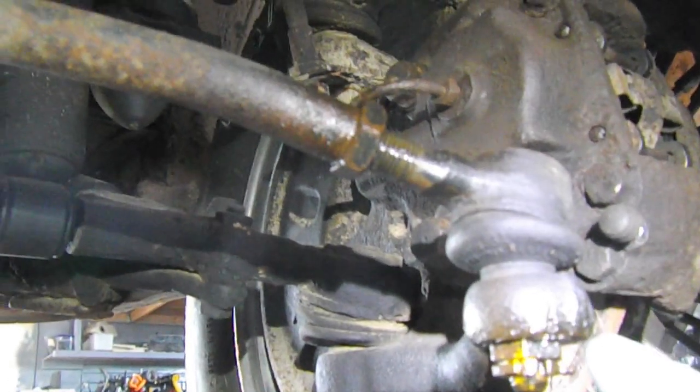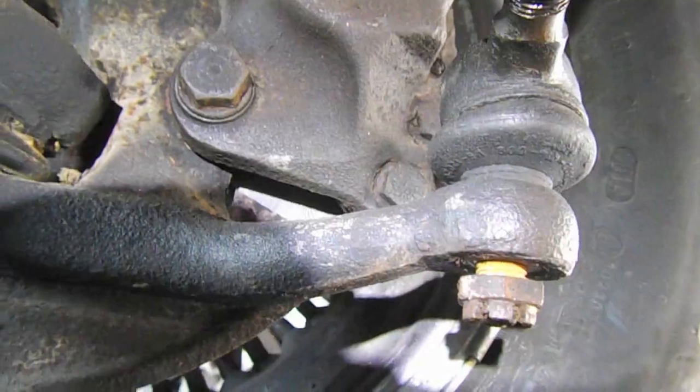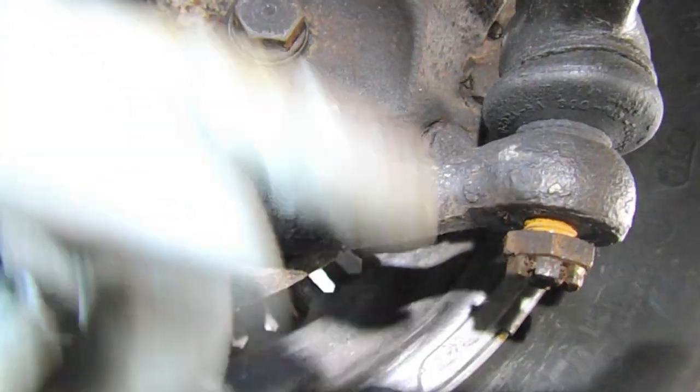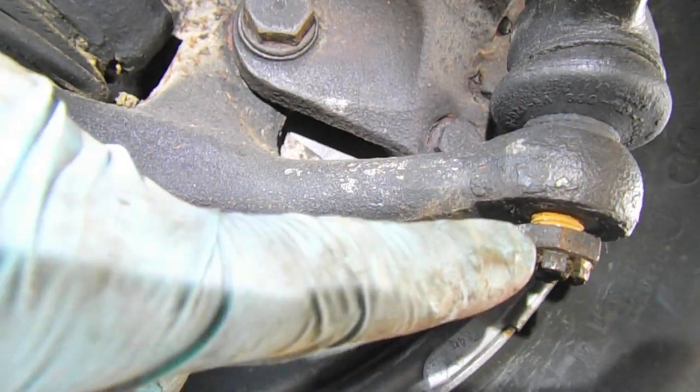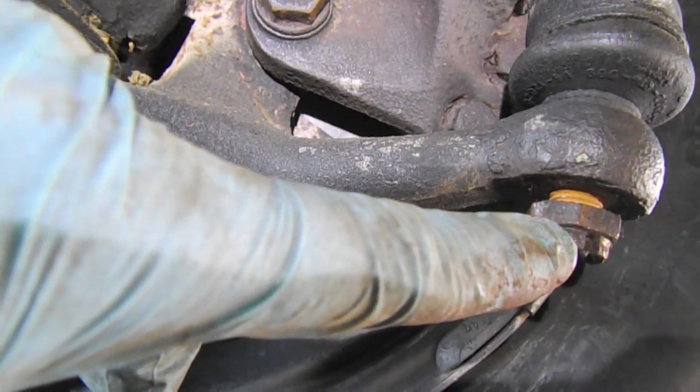Next up, let's take the passenger side adjustable tie rod off. So it's removing cotter pins — I may as well do this one as well. Removing the cotter pins, then the nut. And then we come back over here and do the same on this side. So what I've done is knocked all the cotter pins out on the tie rods as well as the drag link and disconnected the castle nut.